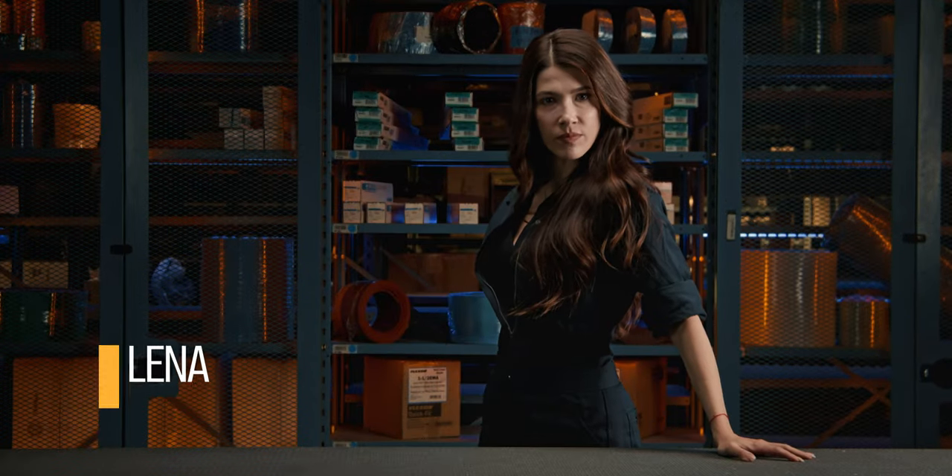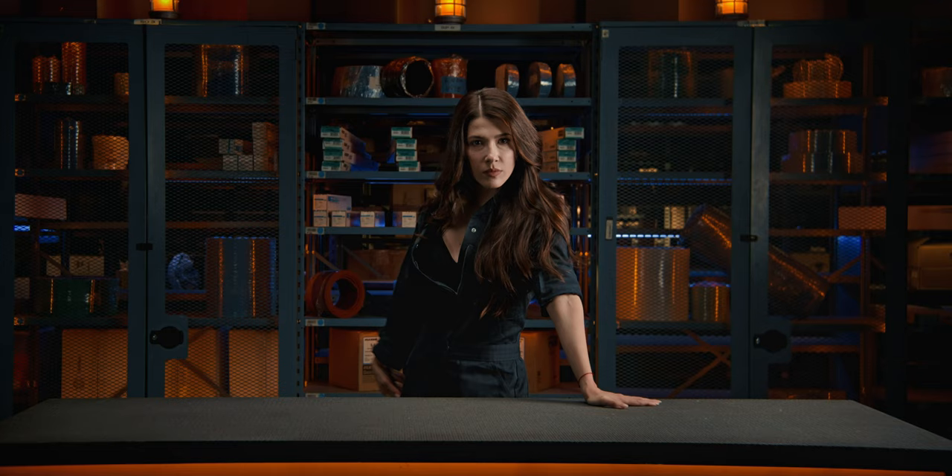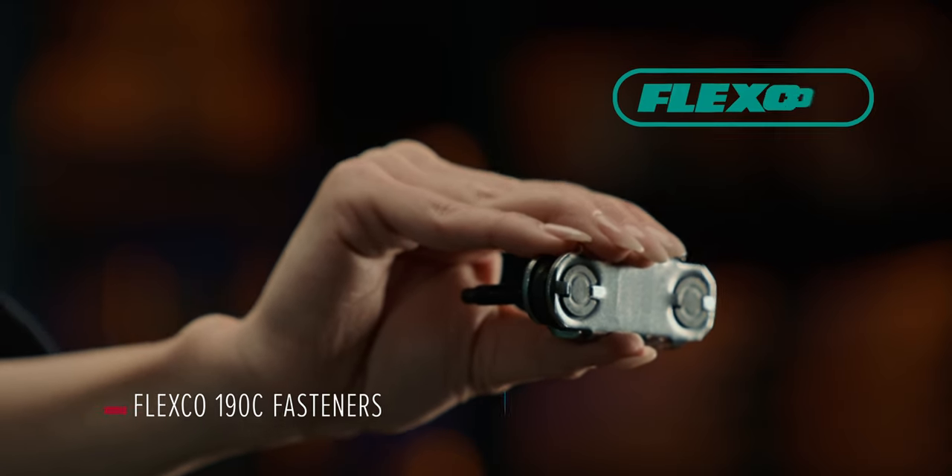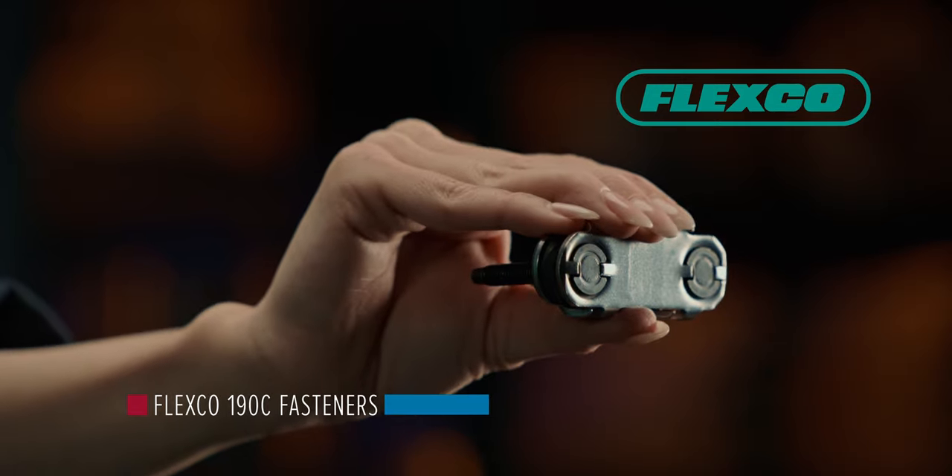I'm Lena, your MRO Supply Belt Expert. Flexco 190C — the number one selling fasteners used for high strength belts.